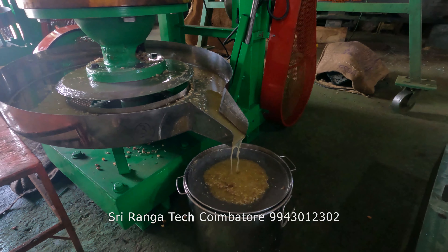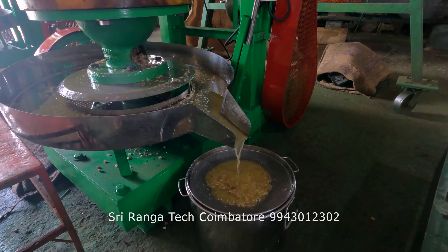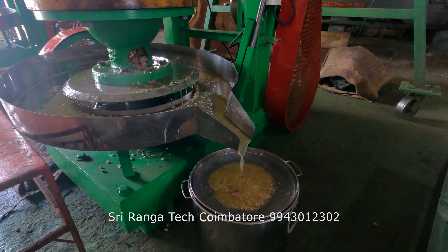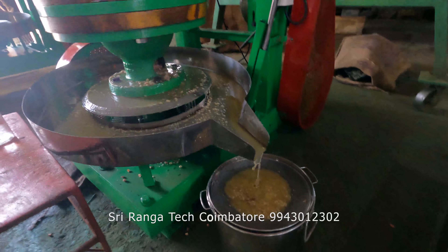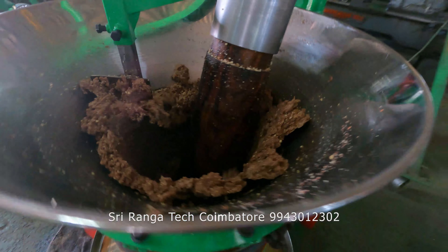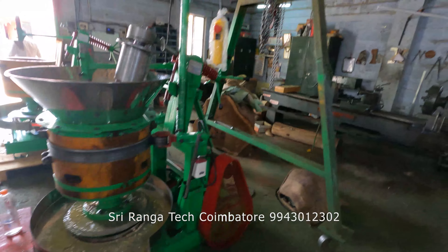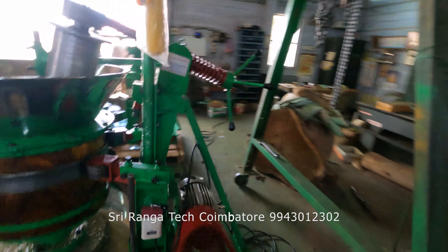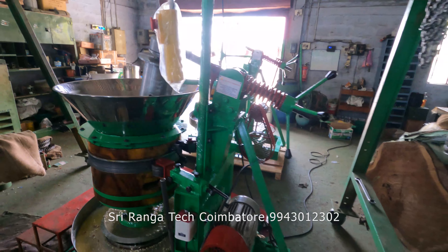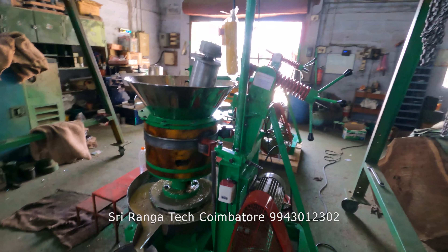You can see the oil flow — how much oil is coming out from this cold press machine. On average you will get 40% oil output from the groundnut in our cold press machine, depending on the quality of the raw material. We are using only a Crompton motor in our machine — 3 HP, 3 phase. You can see the machine performance: it is running very smoothly without any noise and vibration.